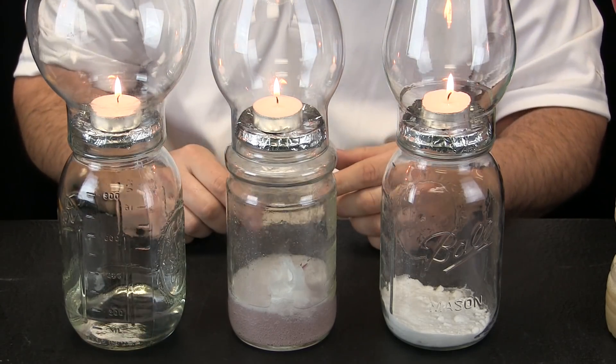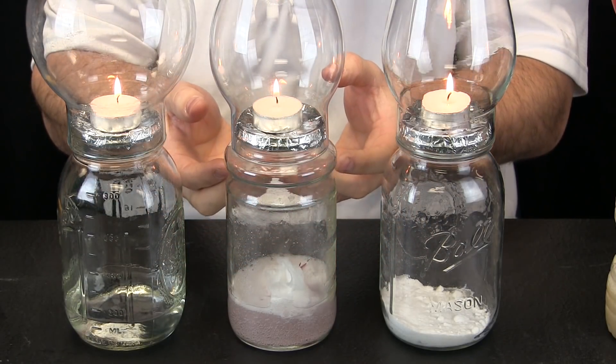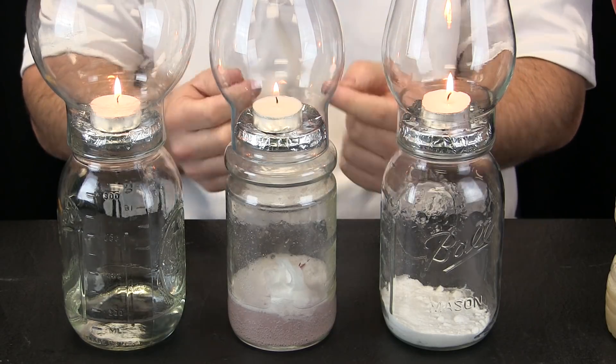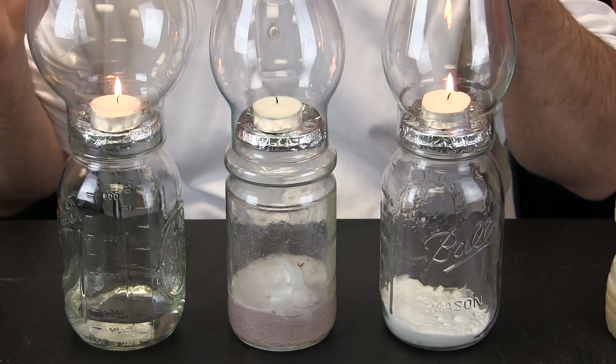The answer is no. So if this is carbon dioxide gas, as more of it is created it fills up the jar and makes its way up to this candle flame. Watch carefully this flame — do you see what is happening? The candle flame went out.